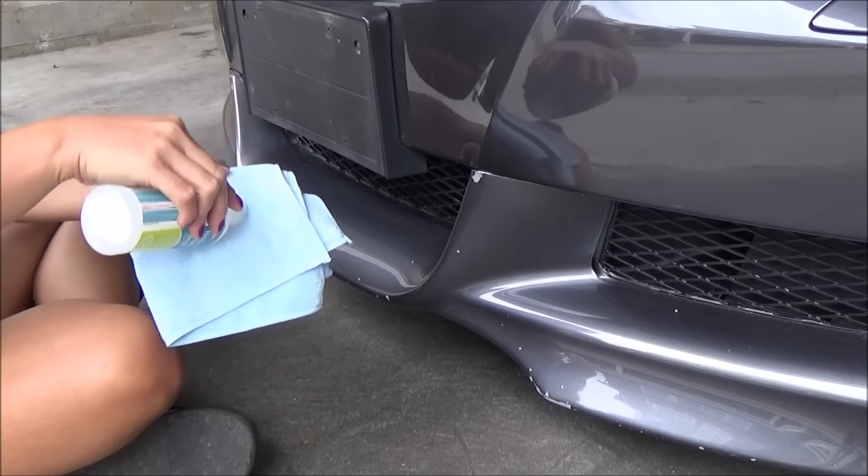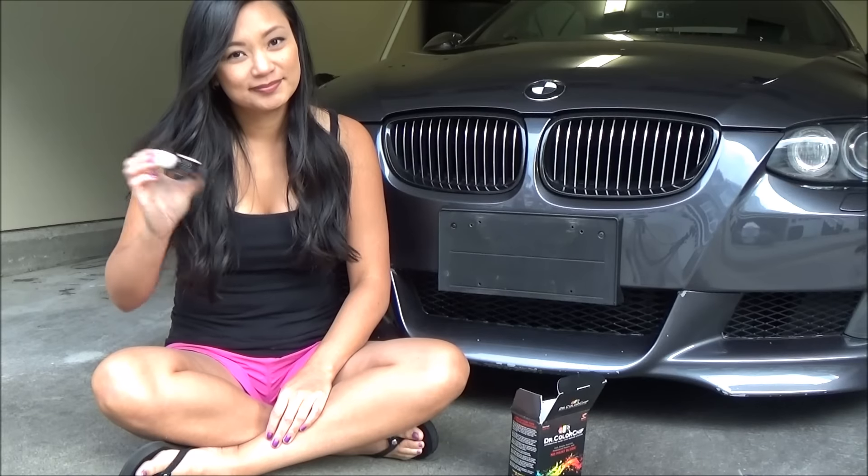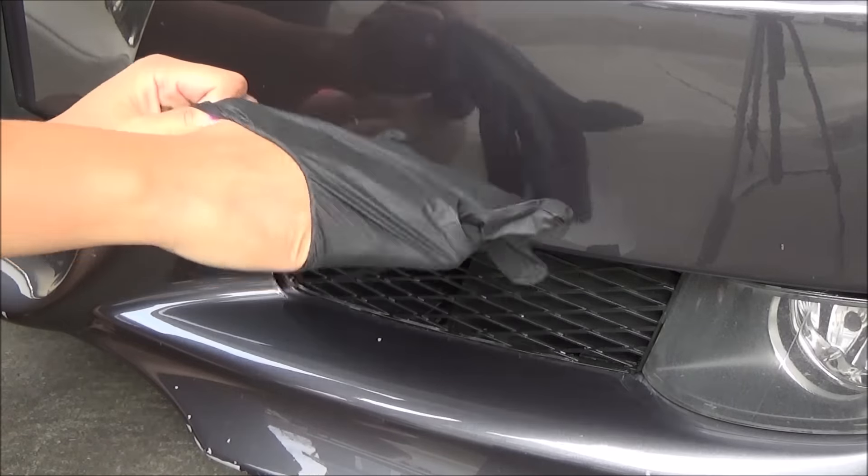First I clean the chipped area with rubbing alcohol. Shake the paint really, really well for a minute. Make sure you wear the glove as the paint gets really messy.